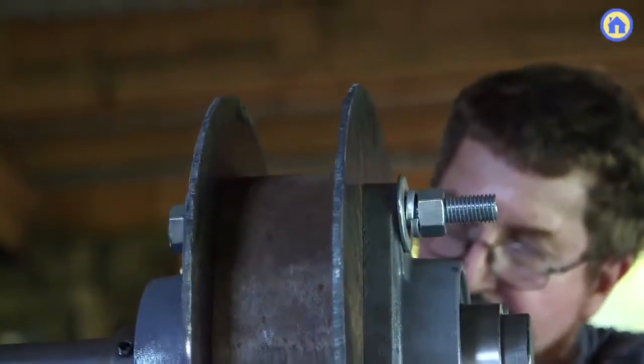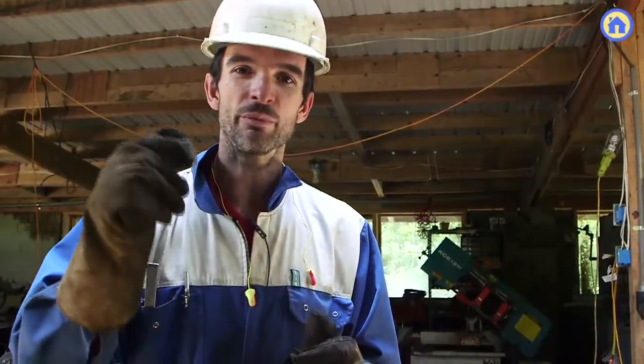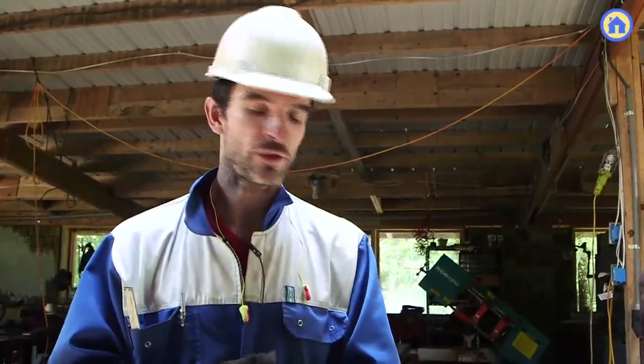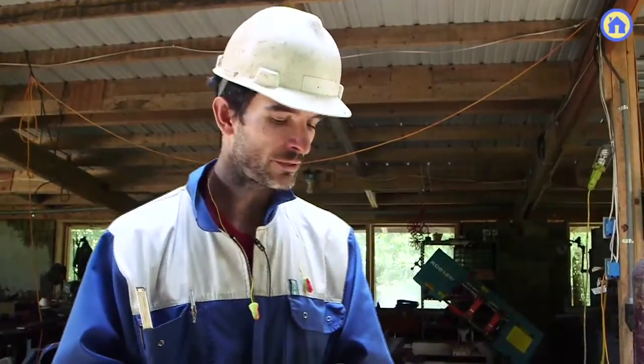Even if the bolts are on relatively tight, little taps will move the center pipe section into place inch by inch. You can actually use a dial indicator to make the process very specific. We're getting these idlers centered to about 20 thousandths of an inch, and that completes the idler.